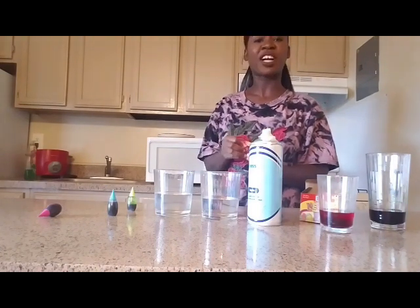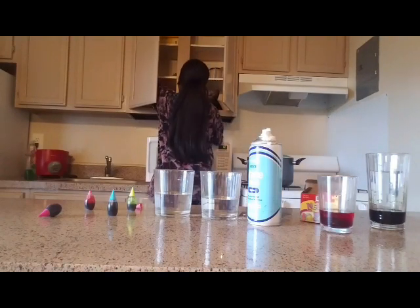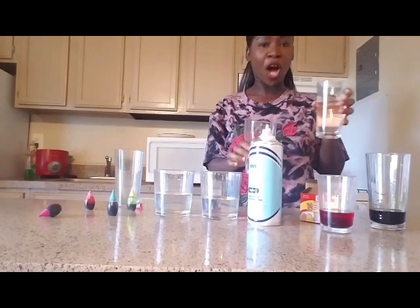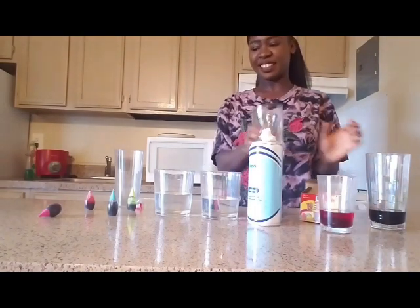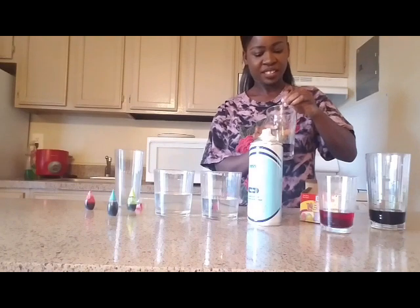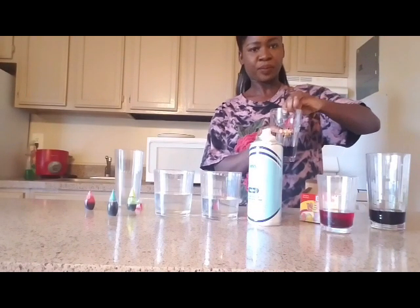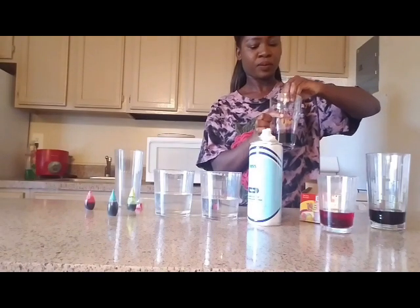Okay, I have two more colors to go, so I'm going to get another glass. I'm going to pour a little bit of water the same way, the same steps. Okay, this is enough. Then I'm going to take this — I think this is yellow or silver, I don't know what color this is, we're going to see. Okay, I guess this is enough.